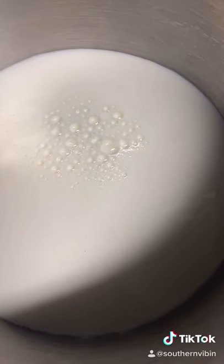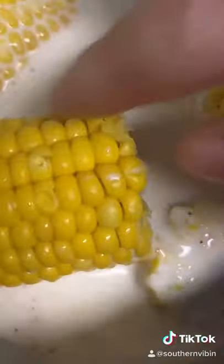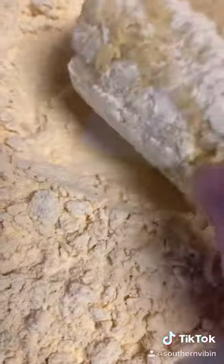Go ahead and get some milk in the bowl, with a couple dashes of cajun seasoning. Give it a nice whisk around. Go on ahead and add your corn right up there in that milk wash. Then get you that Zatarain's cajun fry batter and get that up on the plate. Go ahead and get your corn nice and coated up in that fry batter.